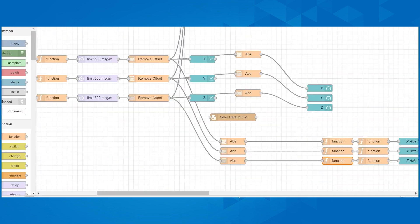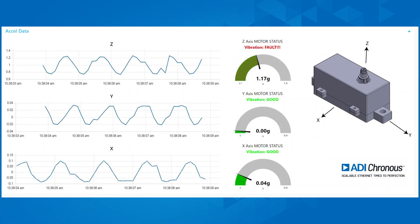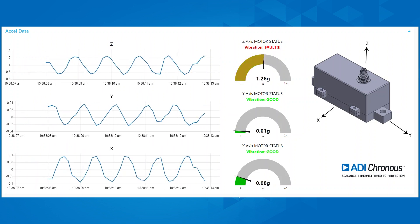Using the Node-RED environment, you can save the vibration data to file simply by wiring a save-to-file node to your chosen axis. The Z-axis on the dashboard shows approximately 0.5g peak-to-peak vibration due to the motor imbalance fault.